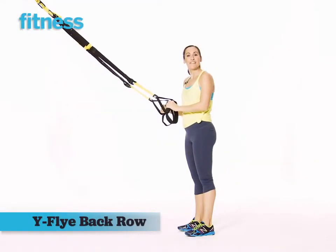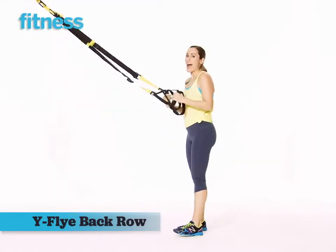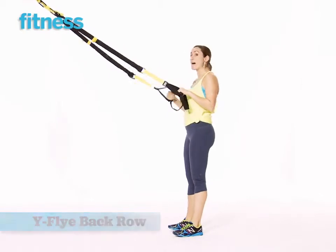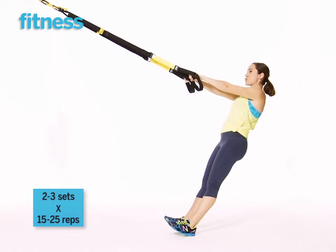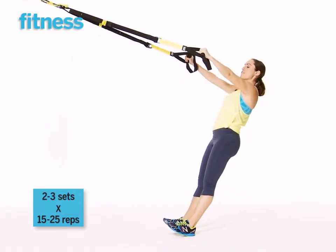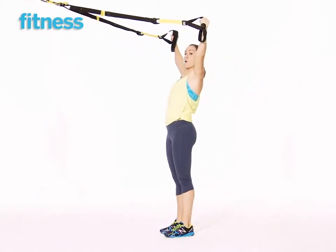This movement is called the Y Fly Back Row. As the name indicates, you're working the back of your body here. You're going to allow your body, your arms to outstretch, then pull yourself up, keeping your arms straight into a Y.